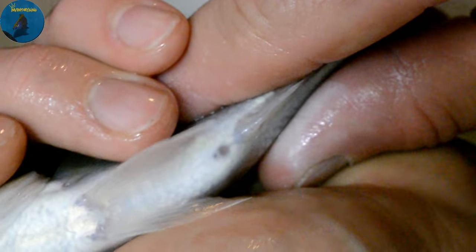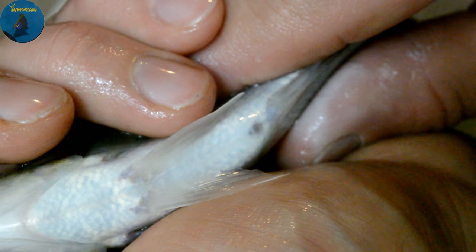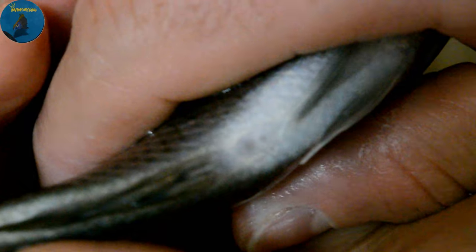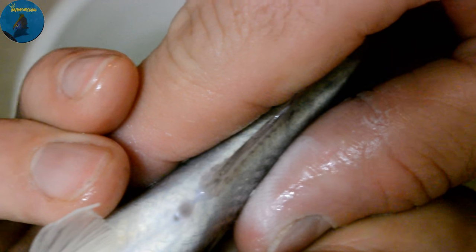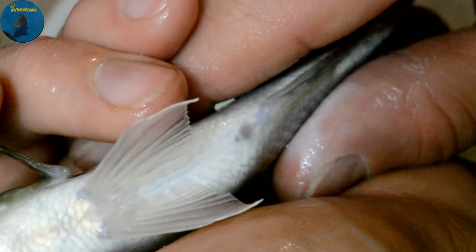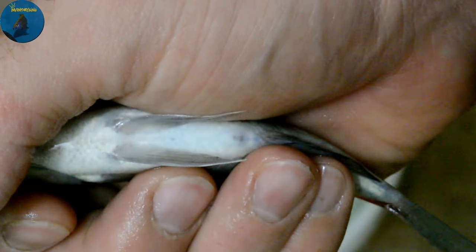Here's another female — look at that, prime example: one big hole, one small hole, this is a female. One big, one small, and her vent looks like it's starting to come out, so she might be breeding soon. Another female — big and small — that is the vent, so this is a hundred percent female. And those two holes are the same size — this is a male.